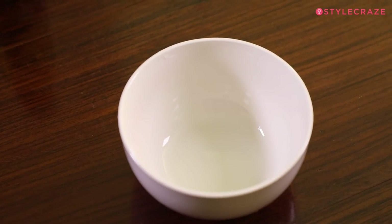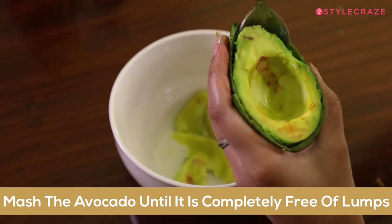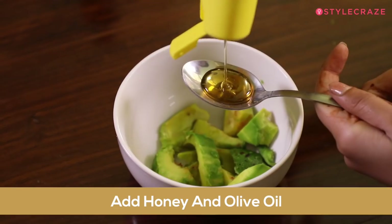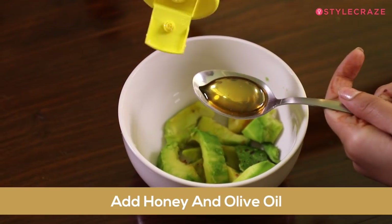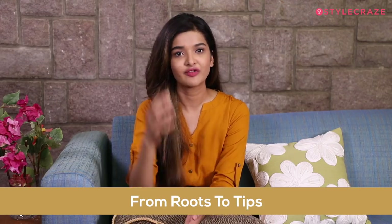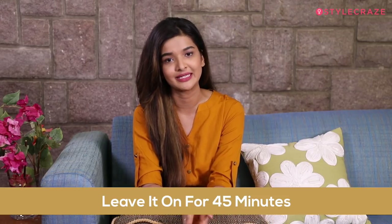To make this mask, first mash the avocado in a bowl with a fork until it's completely free of lumps. Then, to the mashed avocado, add honey and olive oil and mix well. Apply the mask on your hair from the roots to the tips and completely cover your hair, then leave it on for 45 minutes.